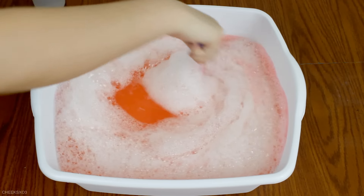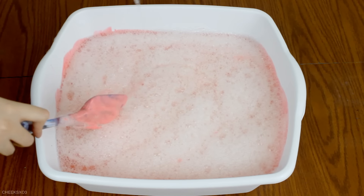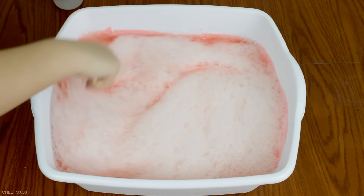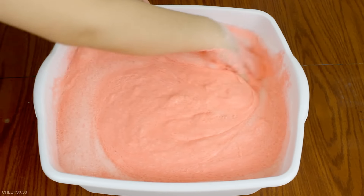I was kind of worried that it wouldn't become slime, but don't worry — it did! It took about almost 10 cups of borax for this to turn into slime. It definitely increased the size, like a lot. The amount of glue that I added is not even enough compared to what this became.